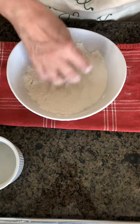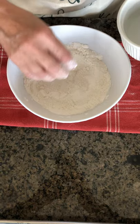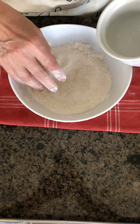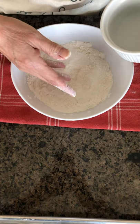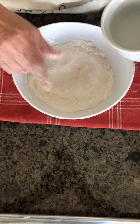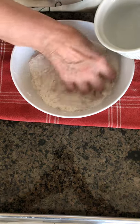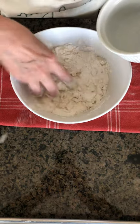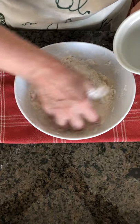Now the water can be the tricky part, because you need to add it little by little and not all at once. It is easy to add water if you need it, but taking water out of the dough is not so easy. So here we go — I put water in and start to mix, little by little.